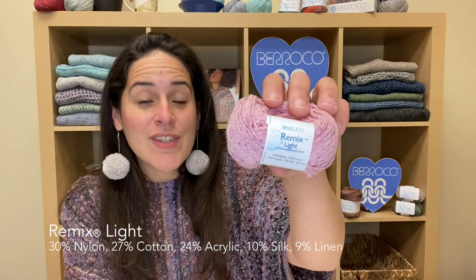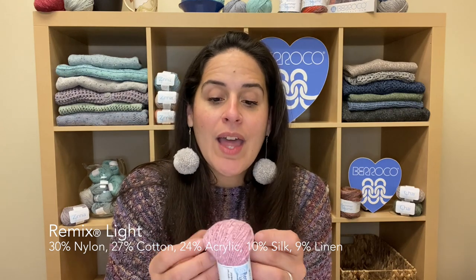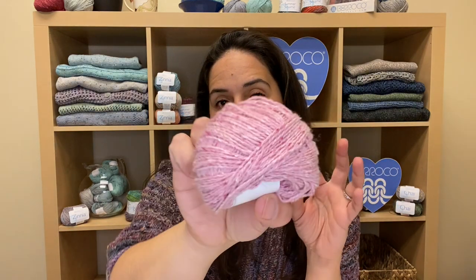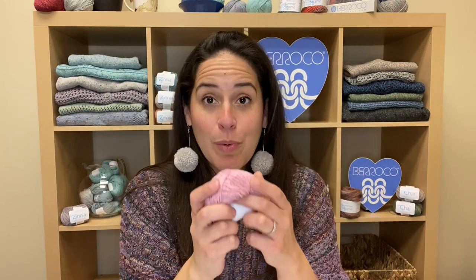Last but not least is our Remix Light. Just like its big sister Remix, it is 100% recycled fibers — nylon, cotton, acrylic, silk, and linen. What we love about this yarn is that it feels like a wool even though it has no wool content, and of course it is a recycled yarn so we love that sustainability about it. Remix Light is more of a fingering weight. It has really pretty flecks of color and it's really going to give that tweedy look to your pieces. It's a super popular yarn at Barocco.